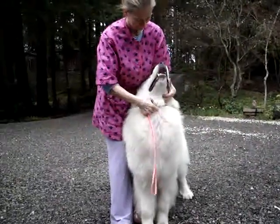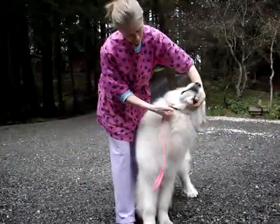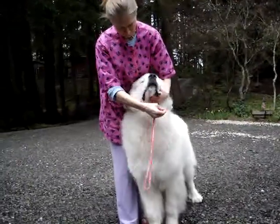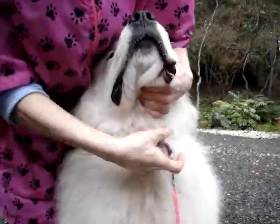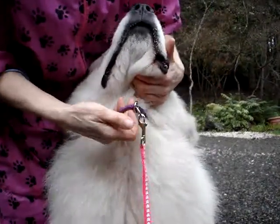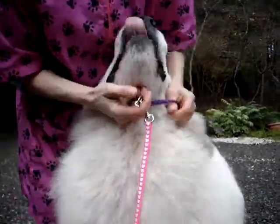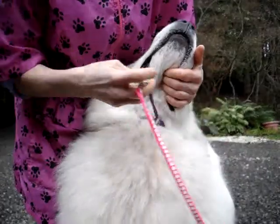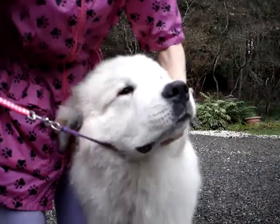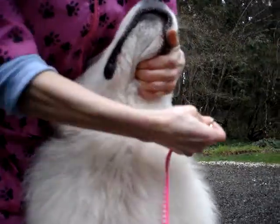Number one thing before anything you do is get the collar correct. Because when you have an unruly dog like this one — this is Dobby — you will have the most control with this. See how far up Kim's got the collar, and she's controlling the dog underneath with her fingers under the mandible.